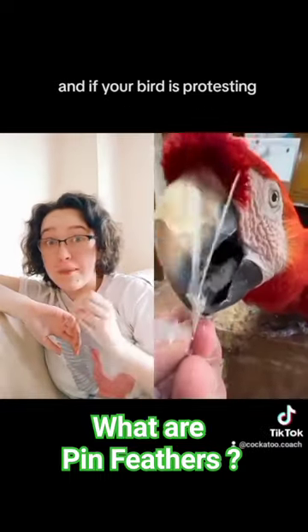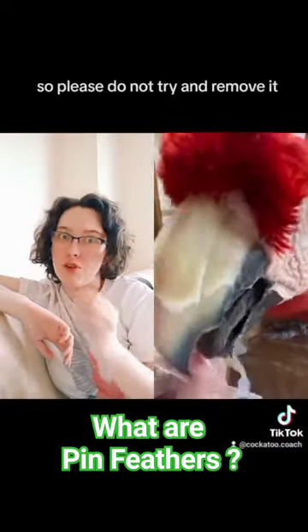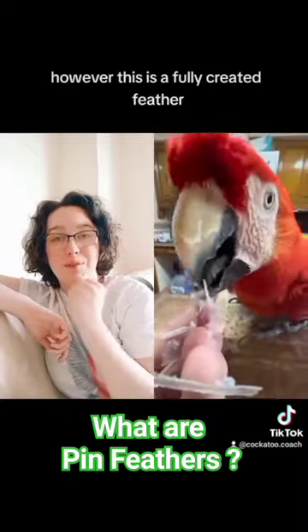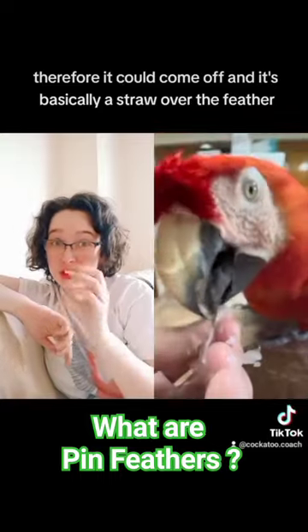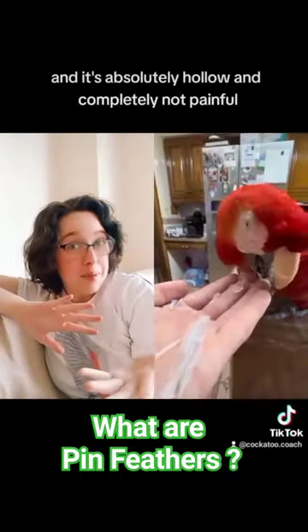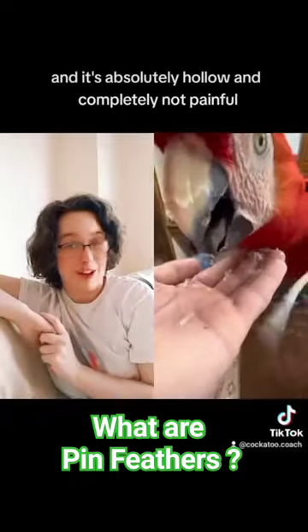And if your bird is protesting, that means the feather isn't fully formed, so please do not try and remove it. However, this is a fully created feather, therefore it could come off. It's basically a straw over the feather, and it's absolutely hollow and completely not painful.